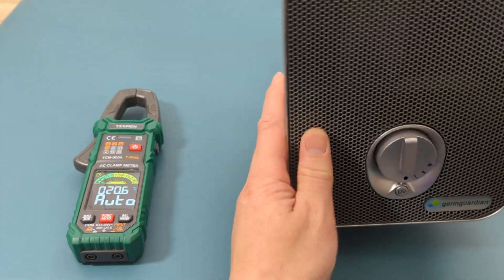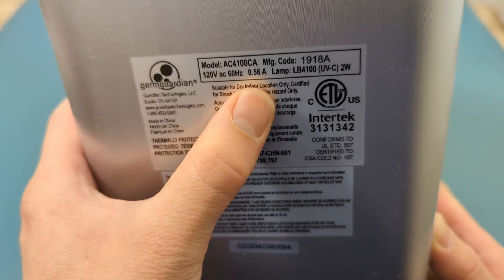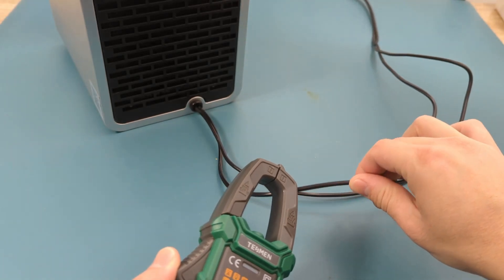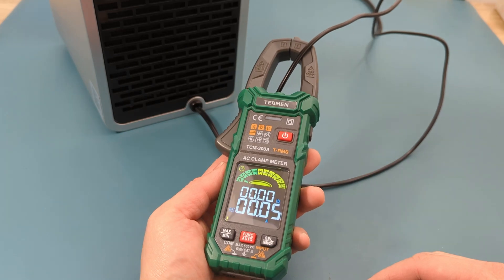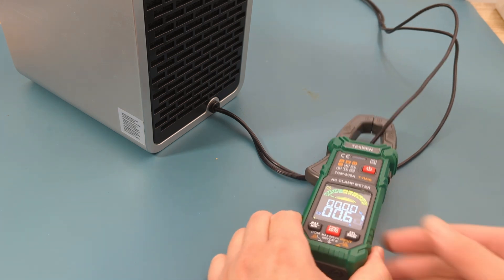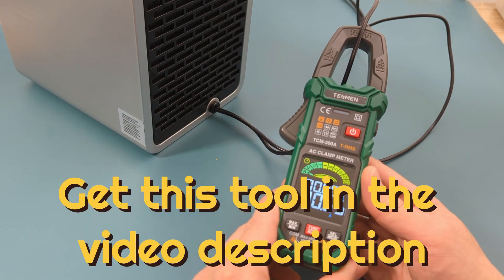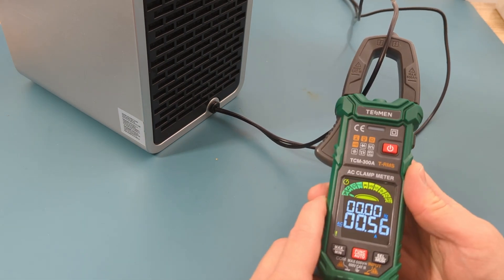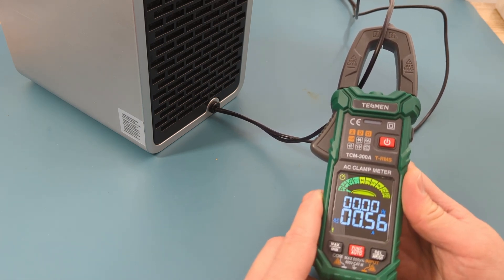The next test is to do the current measurement. I have a portable air filter that plugs into a wall outlet. As seen in the specs, it requires an input of 120 volts and 0.56 amps. Press the trigger and insert the power cable inside the clamp. There shouldn't be any amps showing yet. Turning on the air filter, the reading shows around 0.55 amps.